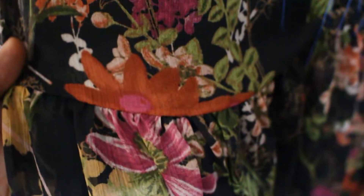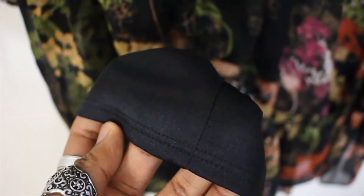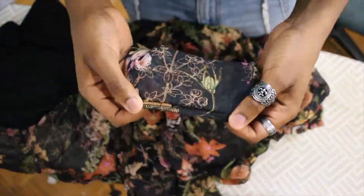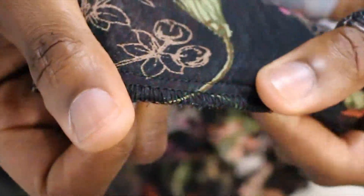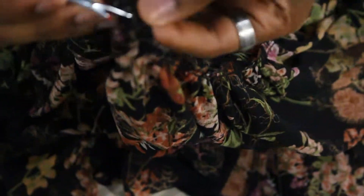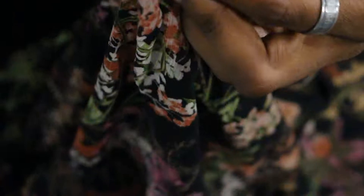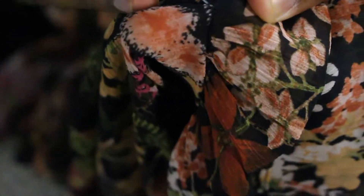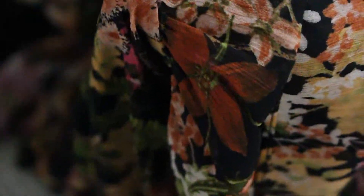Before starting any alteration, always take a good look at the garment and see what needs to be done. This dress has a sheer top layer and a darker, more opaque under layer, and we're going to be shortening the dress. I separate the two layers and look at the stitch underneath — it's a simple straight stitch with overlocking on it. So I'm going to take my seam ripper and undo the stitch and the overlocking. Rather than doing the entire thing with the seam ripper, which would take forever, I take out my razor blade, which makes the process go so much faster.